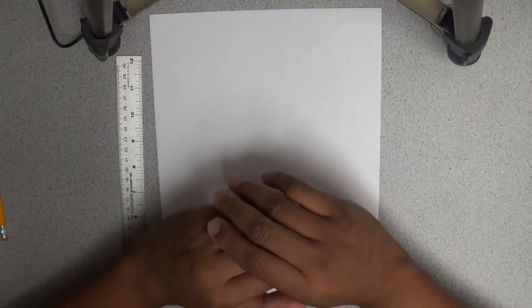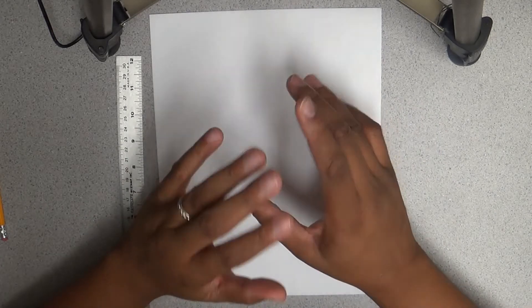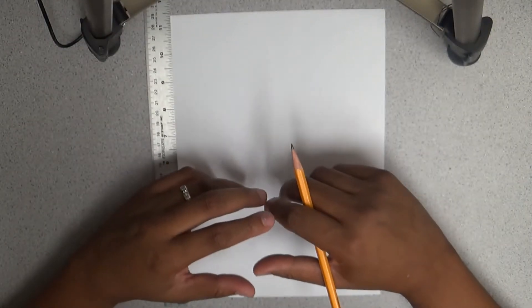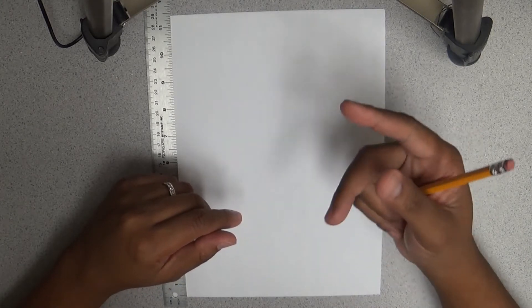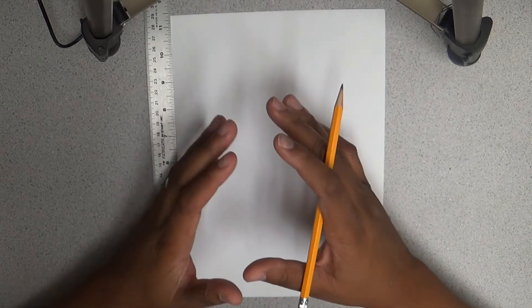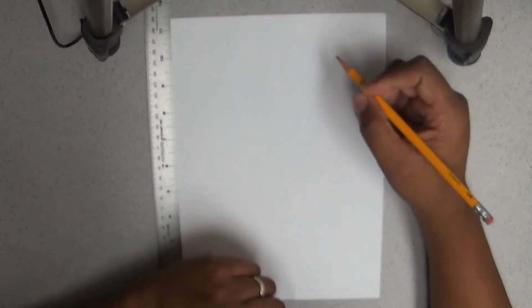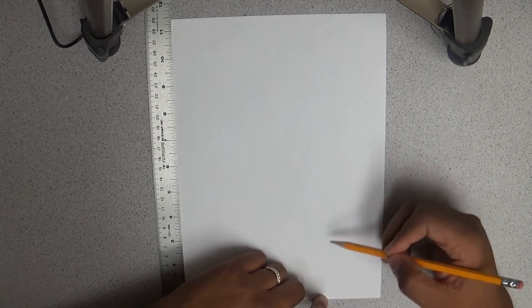We are going to start talking about orthographic 3-view drawing. An orthographic 3-view drawing is a drawing where you take an object and draw it on three different sides — from its front, top, and side views. We do not draw in perspective; we draw just that one specific side. Typically, you'll draw the top view, the front view, and then the side view to the right.